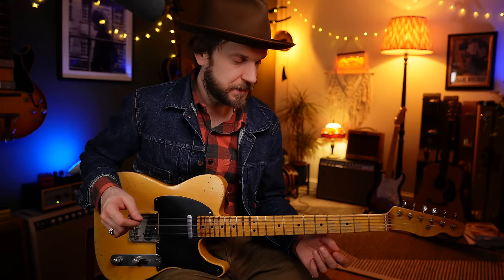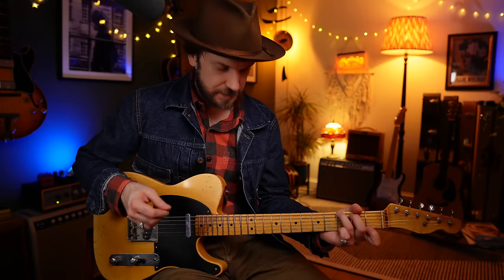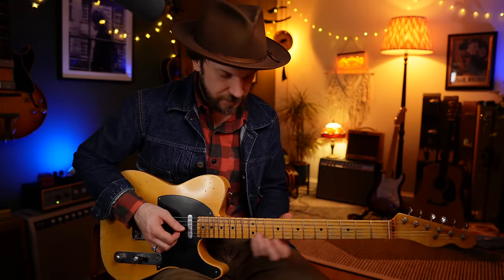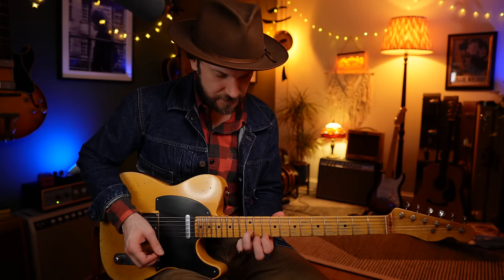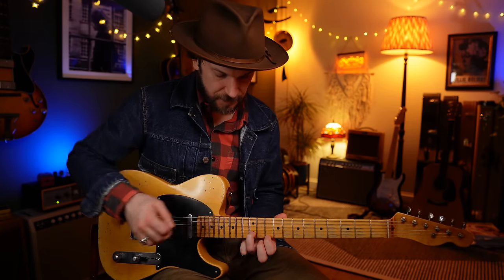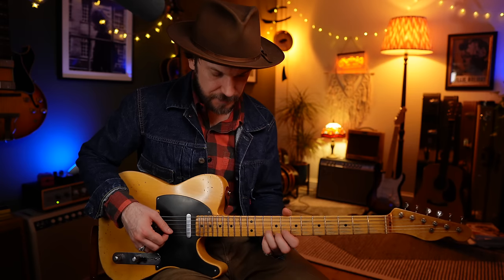The next double stop is going to fall on beat one of G7. Think G major triads - take the top two strings again. Bend in to the note on the B string from the scale degree below, a whole tone below. And that's going to represent our G7.